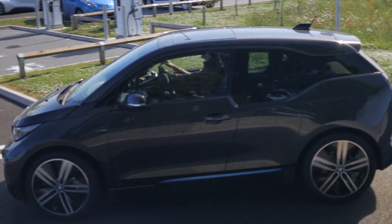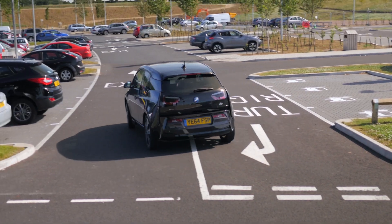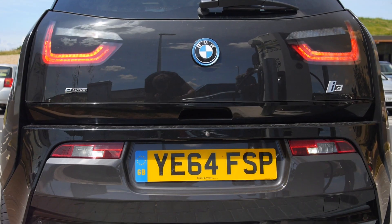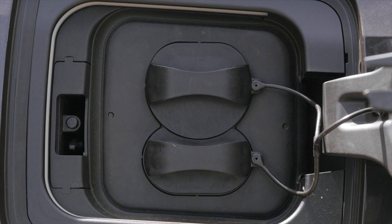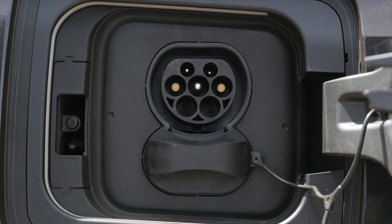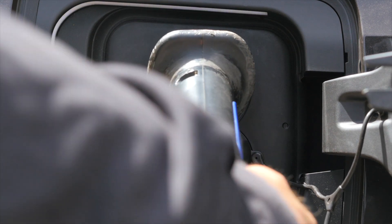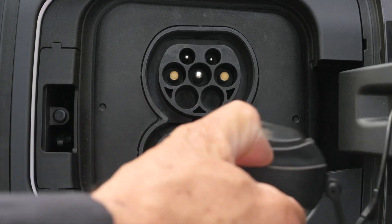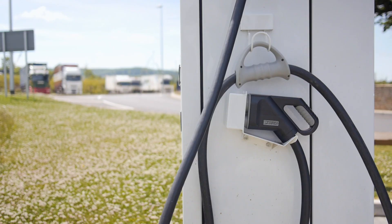This is the BMW i3 range-extended electric car. It's fitted with a combined AC and DC rapid charge port. Not every BMW i3 comes with this capability. By removing the second socket cover it's possible to use the DC charging connector.